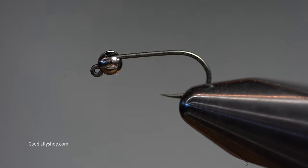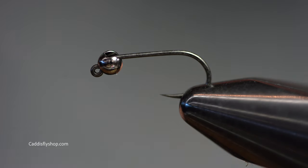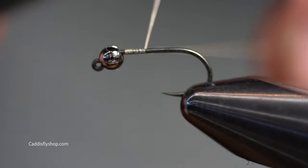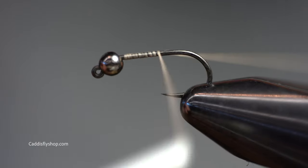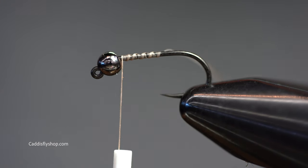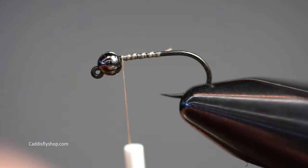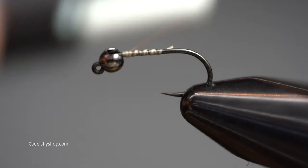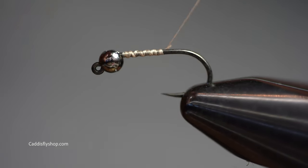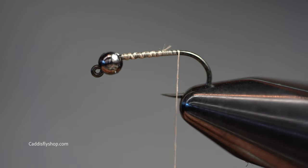Today we're tying a copper john on a jig hook - this is a Gamakatsu J20. I'm using a tungsten slotted bead, undersizing it just a little bit. You could put wire on here if you want it really heavy, but using that tungsten is key for this jig hook if you're euro nymphing. We're tying this in colors of blue and silver today, but you could tie it in red and black, brown and silver, olive and silver - you name it.